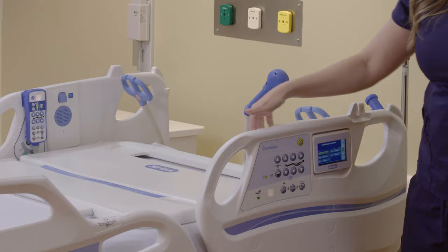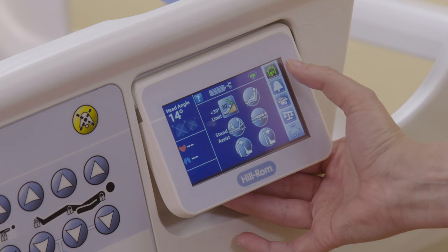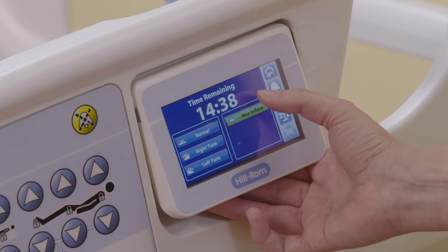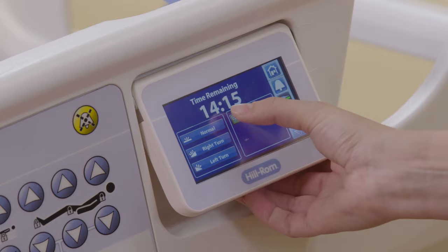If you have a 355 Centrella Smart Plus Bed, you will have Max Inflate, which will allow you to firm the surface. On the home screen, go to Surface Control and select Max Inflate. When that surface firms up, it may allow for easier patient positioning as well as side egress. It will count down from 15 minutes, after which it will return to a normal surface. If you'd like to return to the normal surface sooner, you can select Normal at any time.